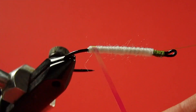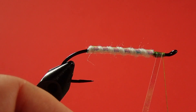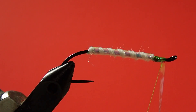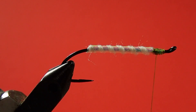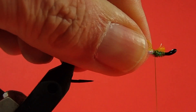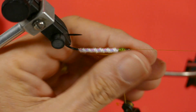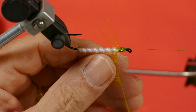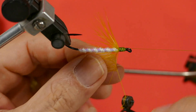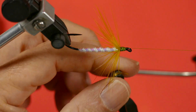Now we put in our rib. The next step is our hackle — I've trimmed off most of it and I've just left that little triangle at the front for the tying-in point. Now we wind on the hackle, and we want to stroke those fibers back so when we wind it on they stay back. Try to avoid getting these fibers trapped as well.